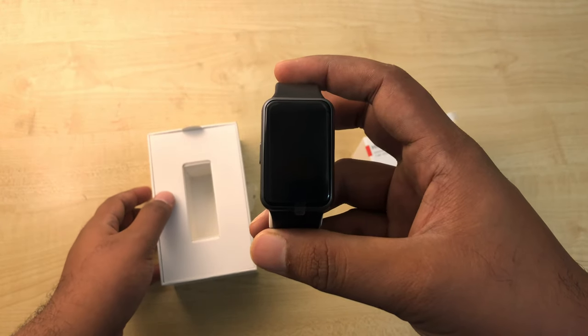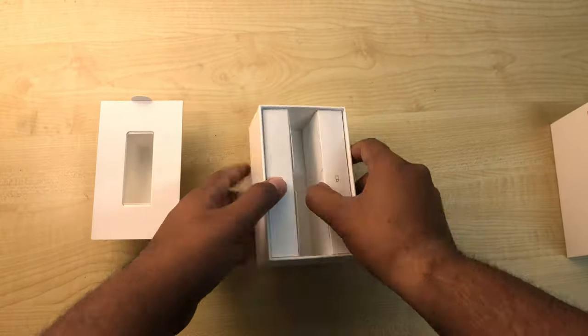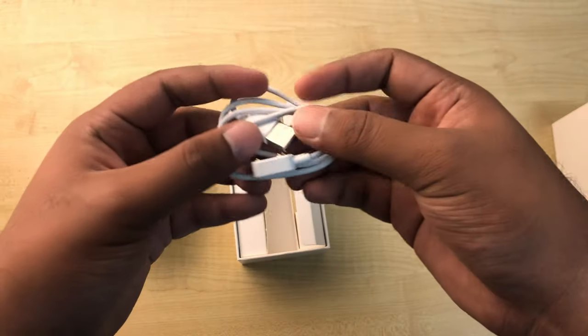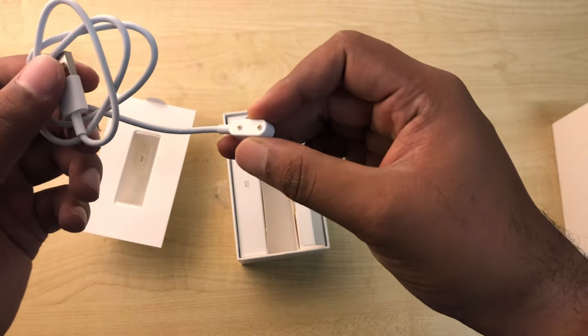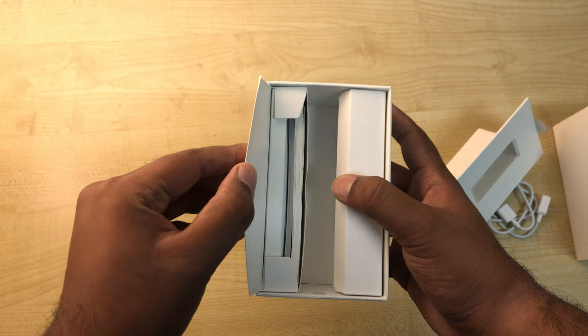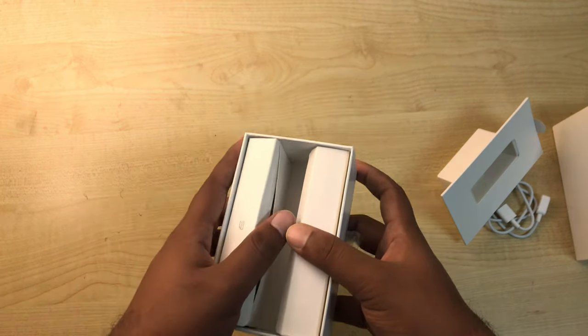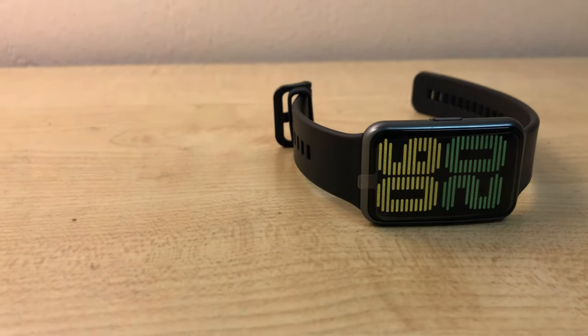Let's do a quick unboxing. Here's the watch, and we have a magnetic charger cable — be careful not to lose it as it's a thimble-style connector. You also get some manuals and warranty cards.